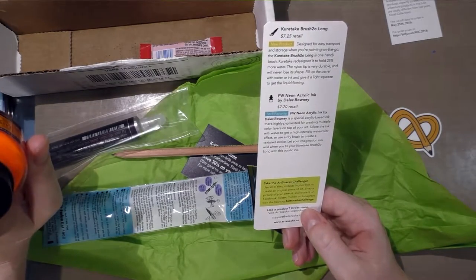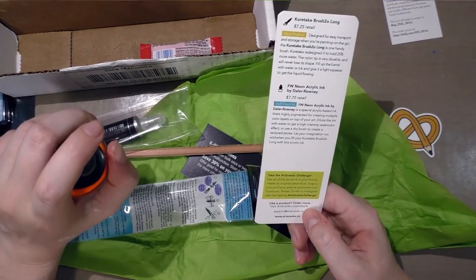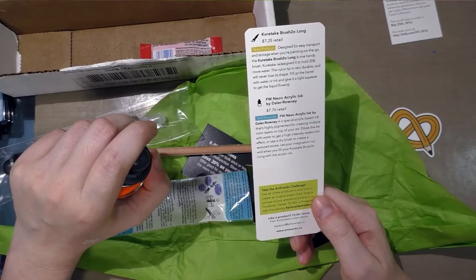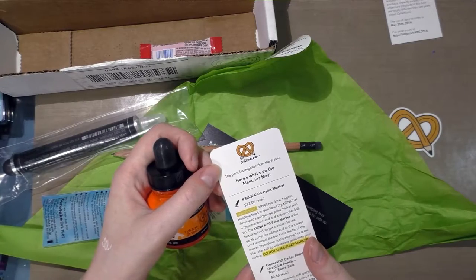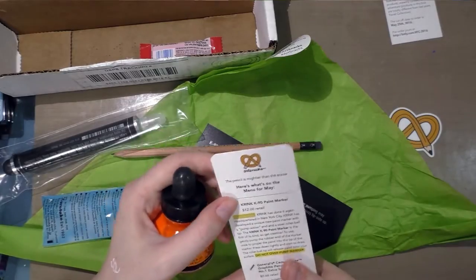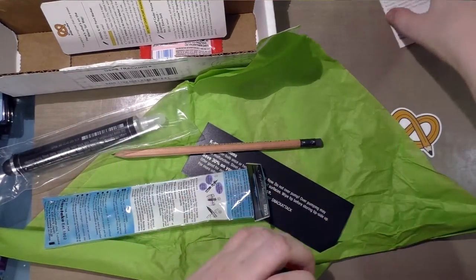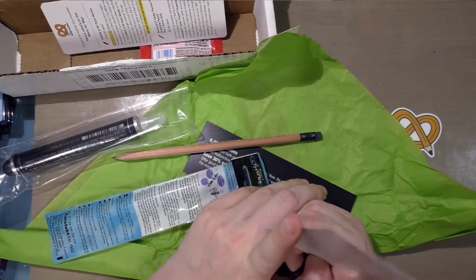Take the Art Snacks challenge: use all of the products in your box to create an original piece of art, snap a picture, and share it on Facebook, Twitter, Tumblr, or Instagram with the hashtag Art Snacks Challenge. If you like a product, you can order more at artsnacks.co/products. At the top of the card it says 'the pen is mightier than the eraser.' I was hoping for a joke like last month with the cow in the museum — I liked that.